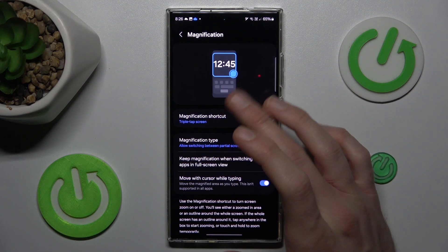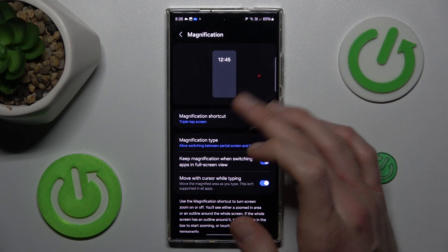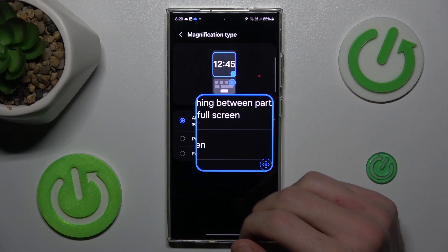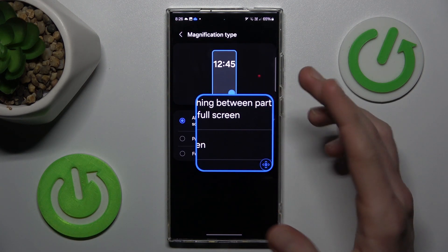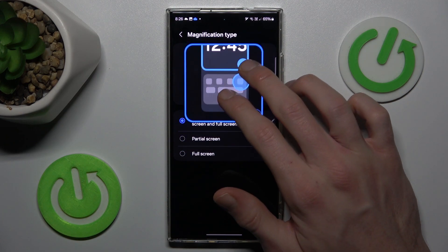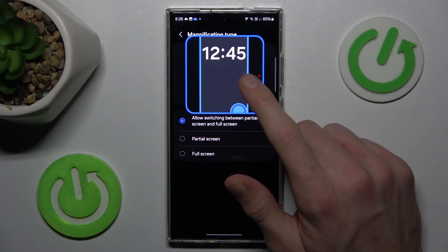In triple touch mode, we must triple touch the screen to zoom it. Our magnification is on right now. To change the position of our magnification we must use two fingers and swipe up on the screen.